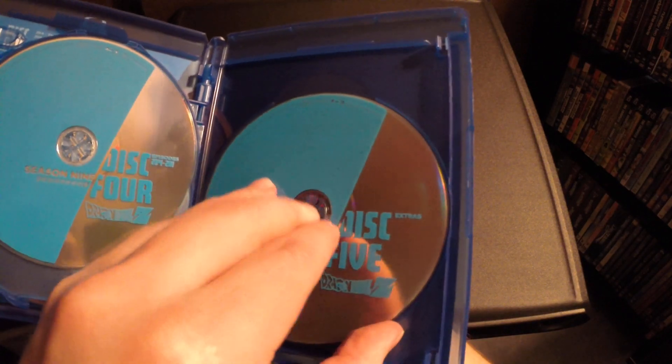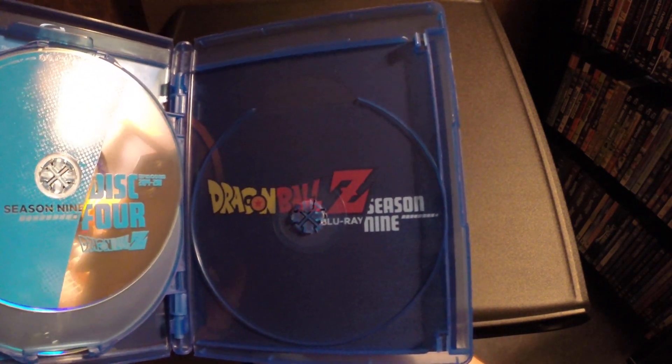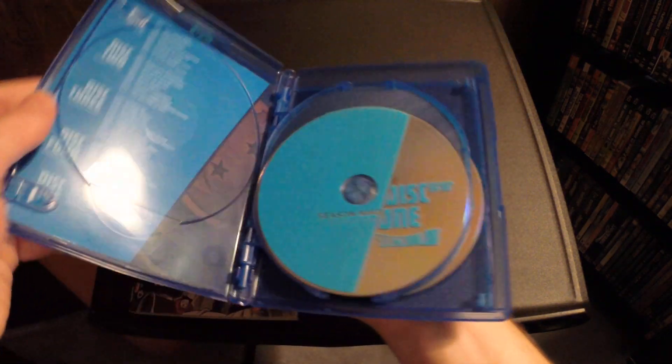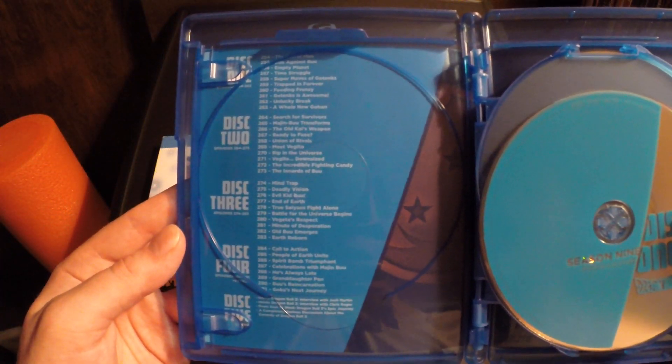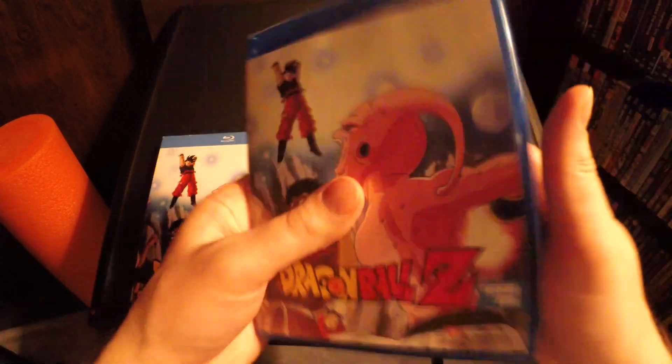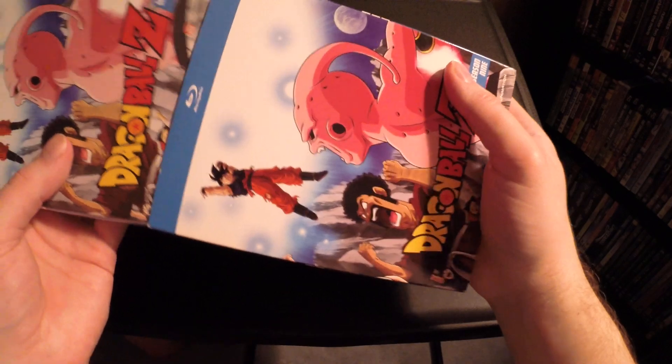Let's see if there's any artwork. Yep, a little artwork. There's a little more over here. The 21st, the 19th, the 20th.